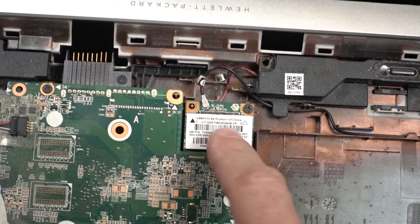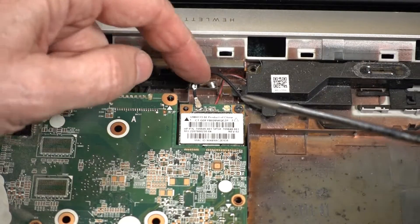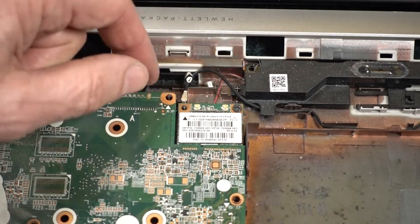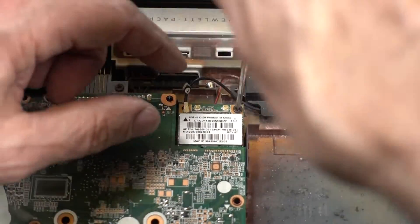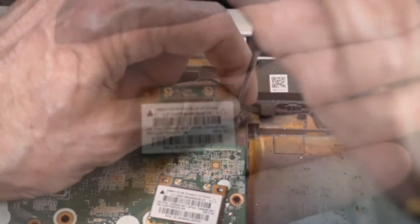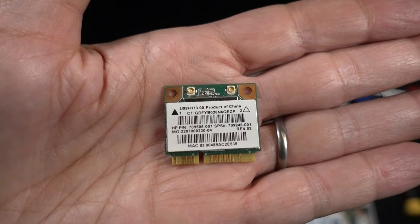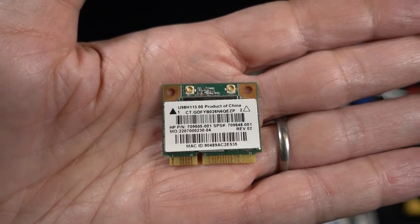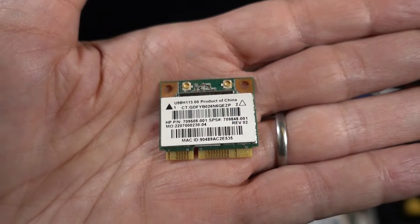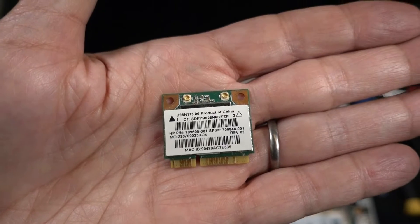That's the Wi-Fi card right there. This is the antenna, this is the antenna — this is the antenna on this chip. And the part number is 709505-001. I was able to find one on Amazon — not a sponsor — and it's on its way.